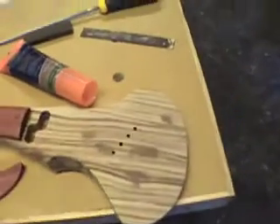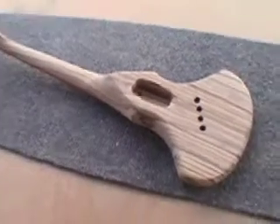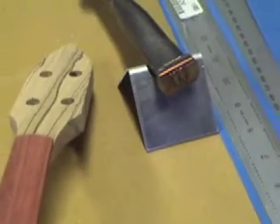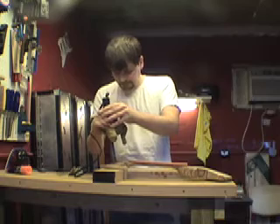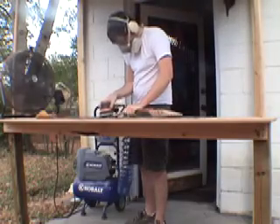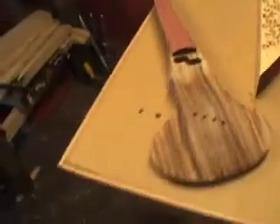Now it's time to go back and hand-sand, then hit it again with the orbital at 120 grit all over it. The fingerboard is up to 220 — that's as far as I'll take it before I do the spray finish. My branding iron is heating up. Now I'm going to clean up the burn and take the whole body up to 180 grit, then raise the grain once again with some mineral spirits.